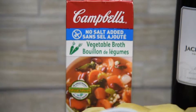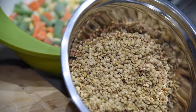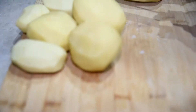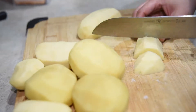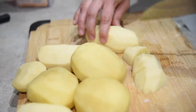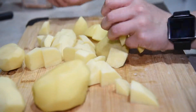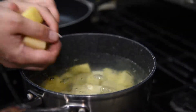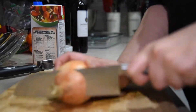Hey guys, today we're gonna be making lazy vegan lentil shepherd's pie. Start by boiling some water for your potatoes. You're gonna need about two and a half pounds of potatoes — I used a mix of russet and yellow potatoes. Just roughly chop them and throw them in the boiling water. Cook them for about 20 minutes or until fork tender, and in the meantime get your other ingredients ready.